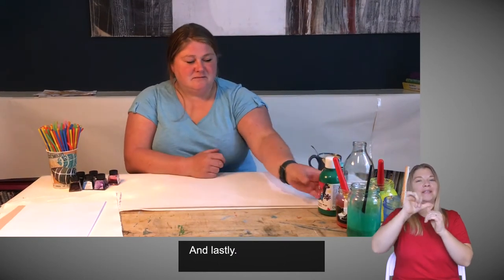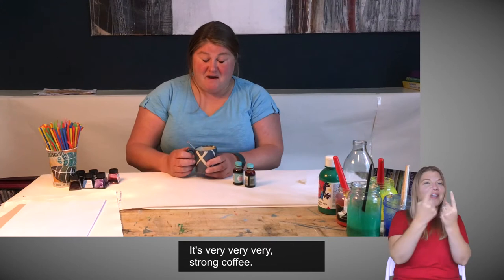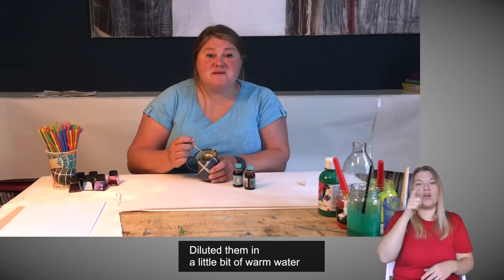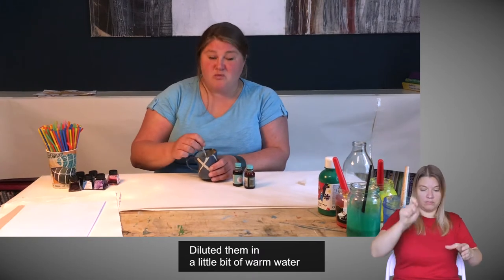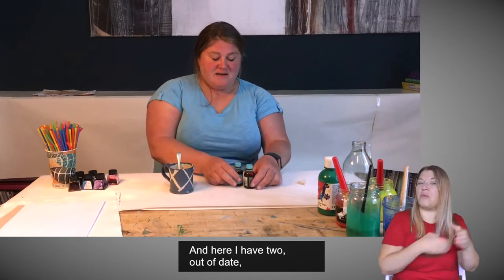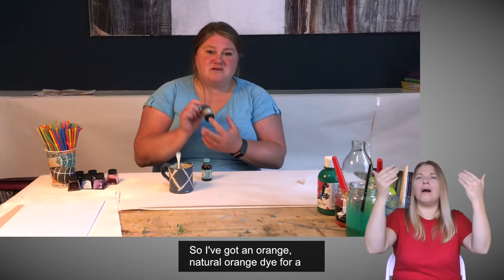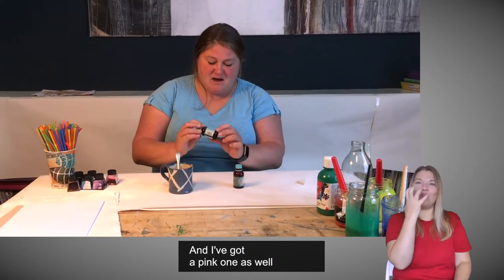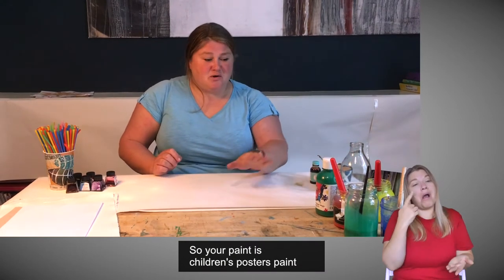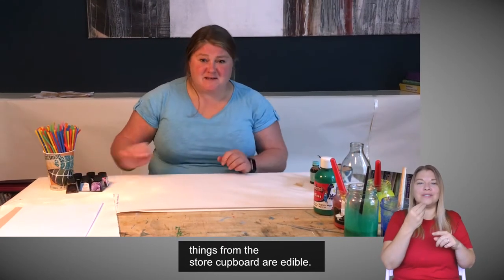And lastly, here are some things from my store cupboard. This one smells fantastic — it's very, very strong coffee. I've taken some coffee granules, diluted them in a little bit of warm water, let it cool down, and we're going to use this as a substitute for ink — it's going to be like brown ink. And here I have two out-of-date food dyes I found at the back of the cupboard: a natural orange dye and a pink one. All of these things we're using today are non-toxic. Inks are non-toxic, and obviously things from the store cupboard are edible.